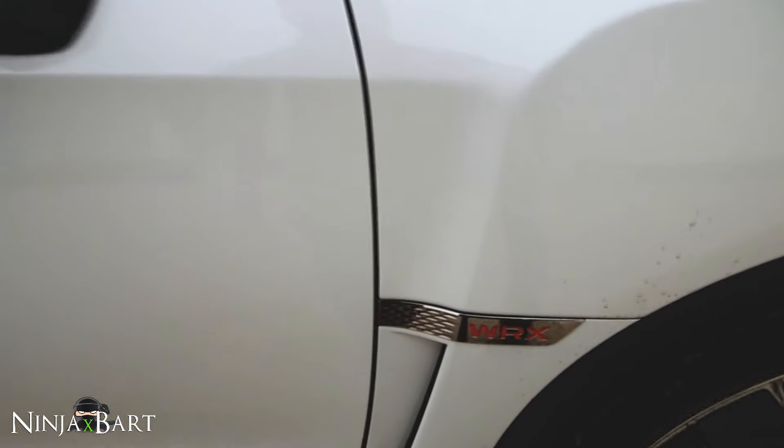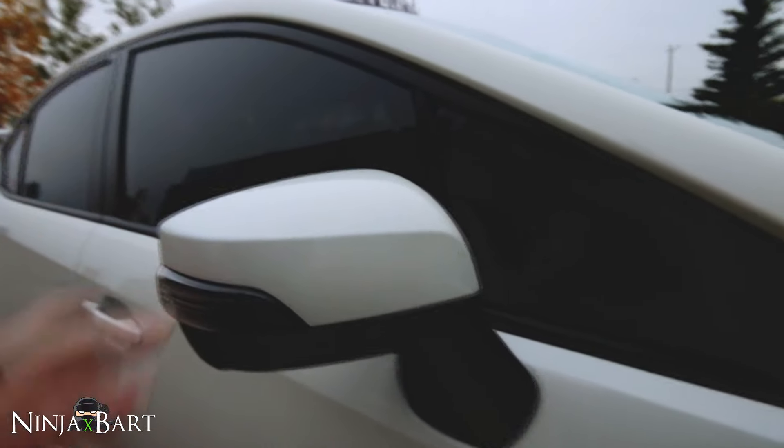I've got WRX inlays on the side fender badges. I get asked a lot about the mirrors.